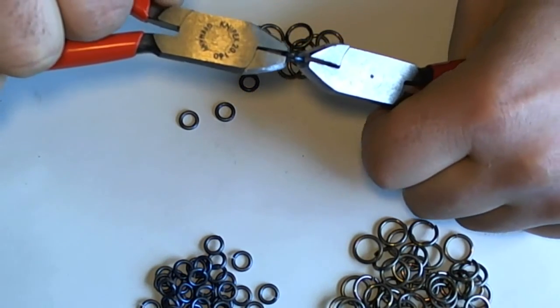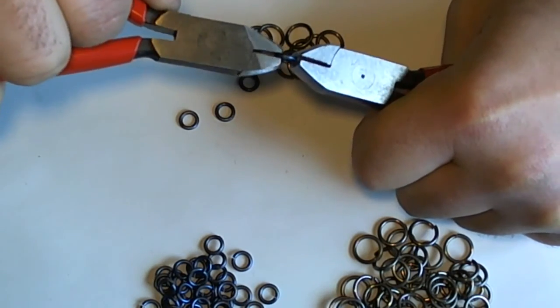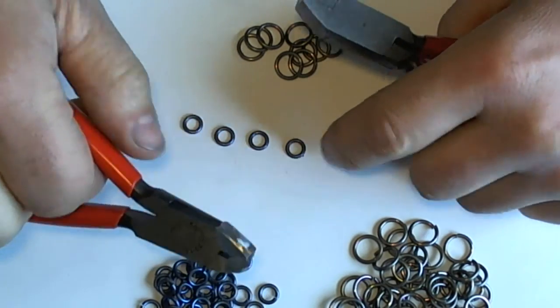And that also helps to reduce wear and tear on your hands and allows you to weave for more hours a day. Thank you.